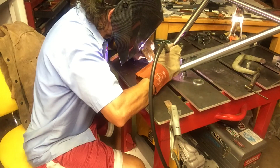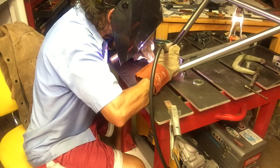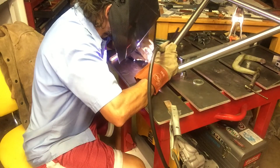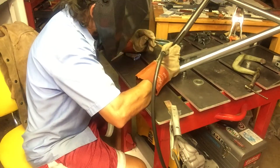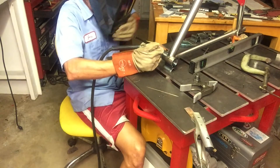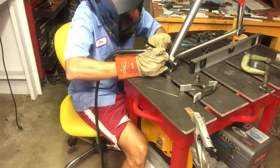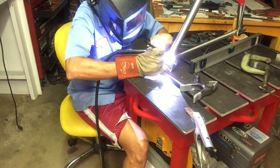One little tip: before you start something like this, if you're just starting out, it's nice to sharpen up eight to ten tungstens and have them ready to go. I touched quite a few times during this build. This video is edited, so there's not a lot of downtime — clipping tips off the filler rod, switching out tungstens, repositioning things — but all of that definitely took the majority of the actual time.